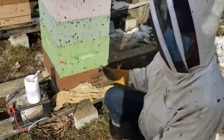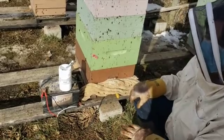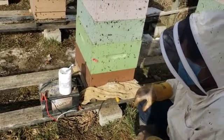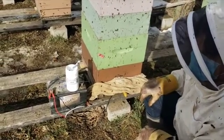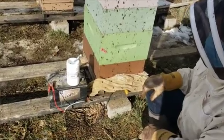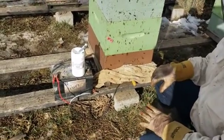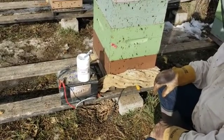Following this, I'll have another video on how to install Apivar strips, which will take your mite treatments from mid-February through to spring. I'll show that in the next video — it'll be short. Thank you for watching.